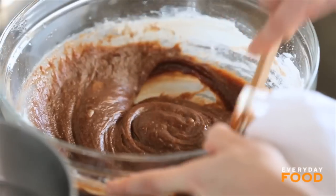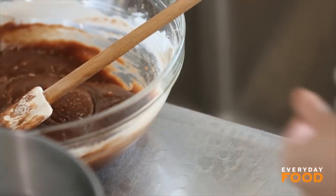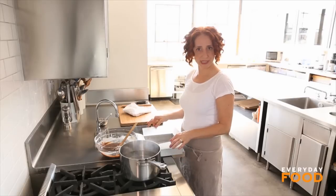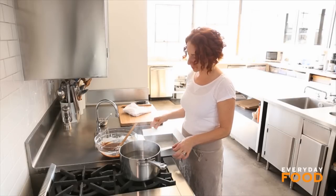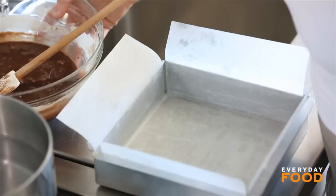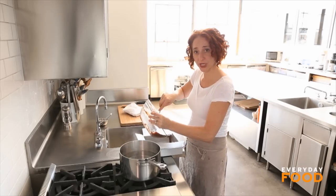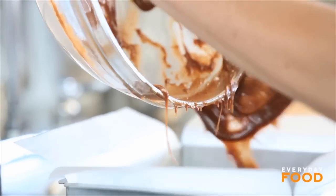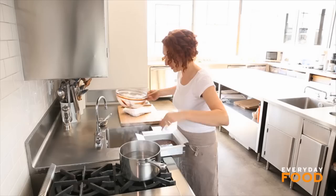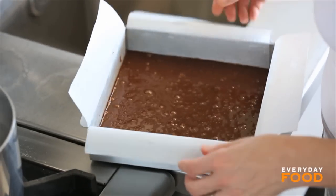Your brownie base is done. This is going to bake, and then you're going to finish it by topping with all kinds of delectable goodies. This is a brownie pan, or an 8x8 cake pan, that I've buttered and then lined with parchment. I always like to leave a little overhang on the parchment so when I'm finished, they just lift right out. Add your chocolate mixture to the pan and have your oven preheating to 350 degrees. Just shake it a little bit to distribute the batter.